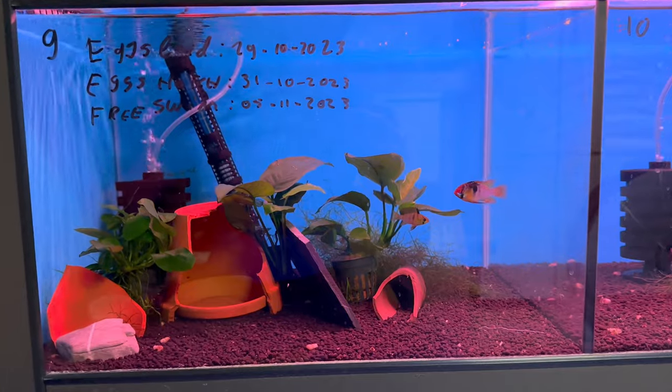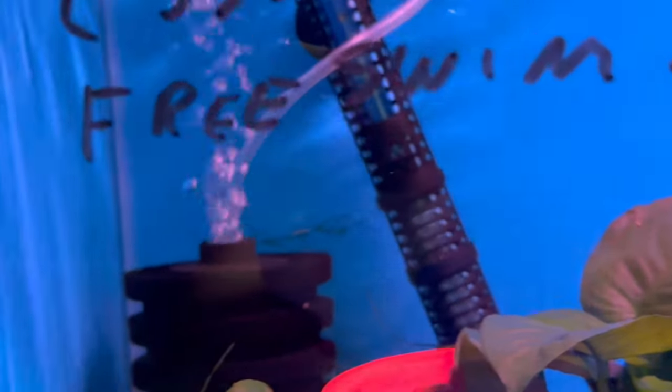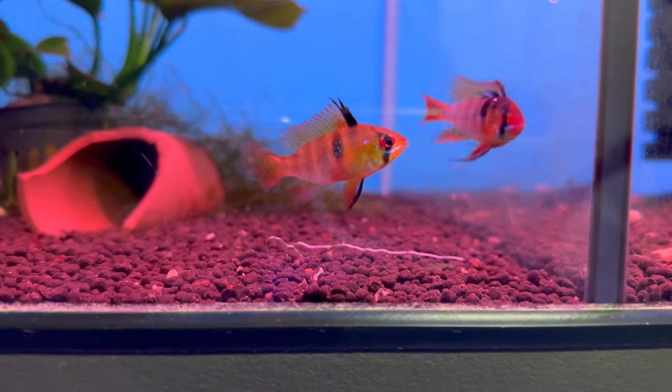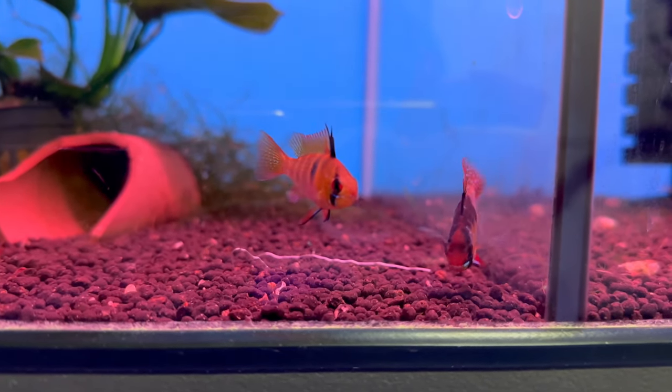You want to get the tank all set up right with filters, heaters and everything. If you want to do a bit more biotope style, they are from South America, so a bit of tanned water could be cool. Once you've got the tank set up, you want to keep these guys in pairs — never keep them on their own. Small groups can work too. You can have other fish with them; they're pretty peaceful with most fish — tetras, corys, all kinds of stuff you can keep with them.